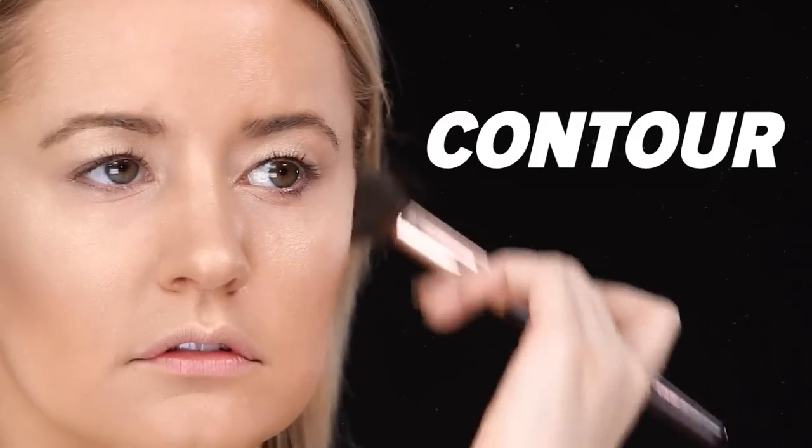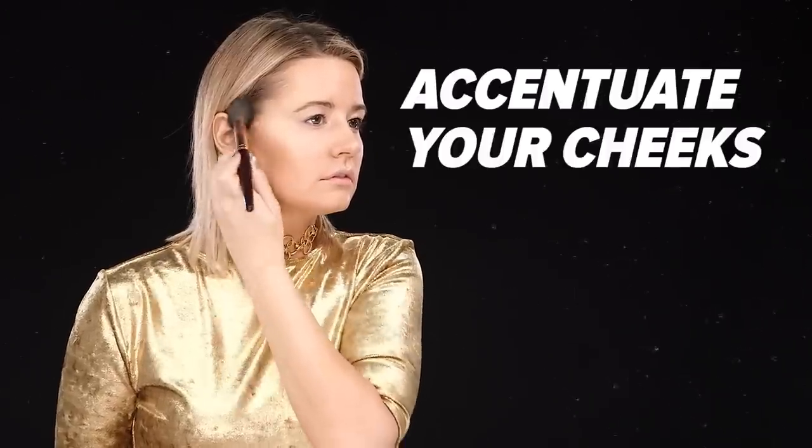Start at your dimples and then work your way up towards your hairline. It's okay to go overboard — it's just a costume. I also contoured my forehead, my jawline, and my nose.